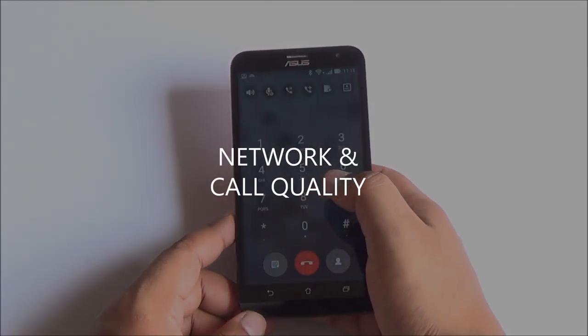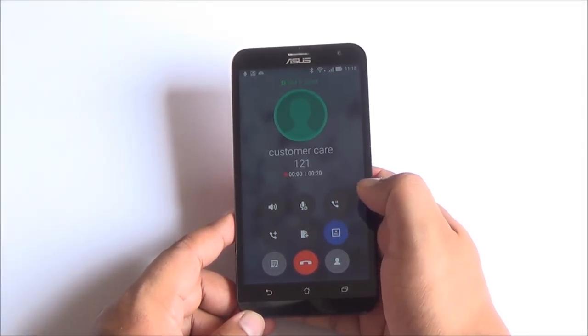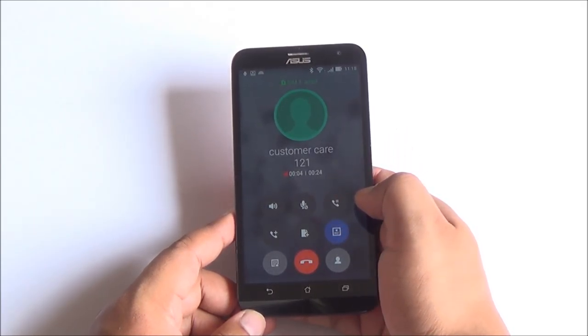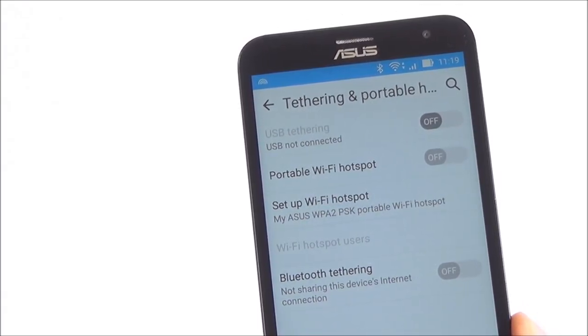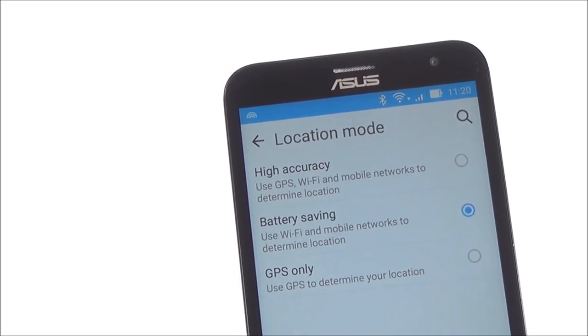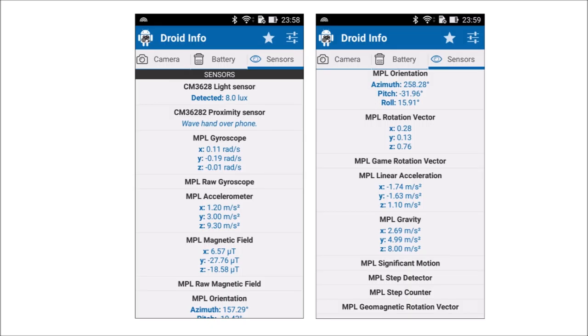On network and call quality, 4G LTE support is baked in and works out fine. We had no issues with network reception or call quality — both were pretty good. You have USB tethering, Wi-Fi hotspot, and Bluetooth tethering, all of which work fine. GPS also worked fine, and there are a plethora of sensors on this device including the accelerometer, proximity sensor, light sensor, gyroscope, magnetic field sensor, and more.